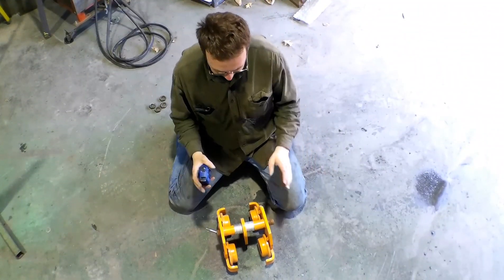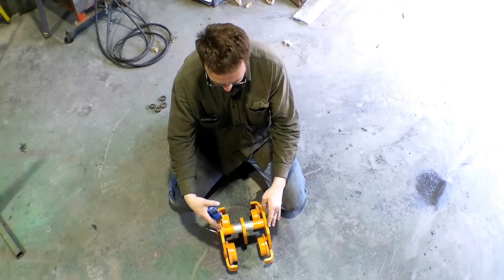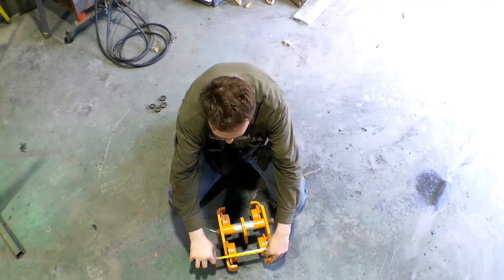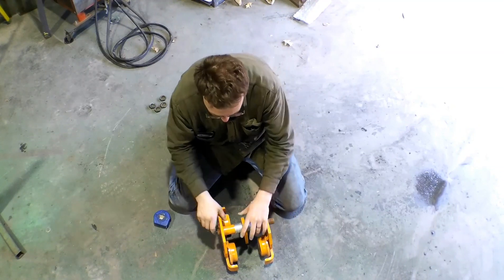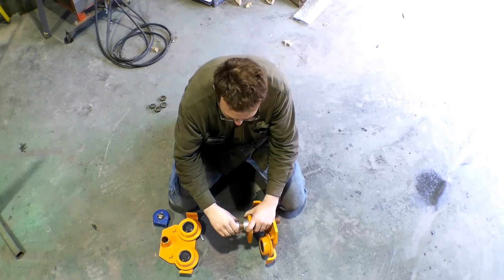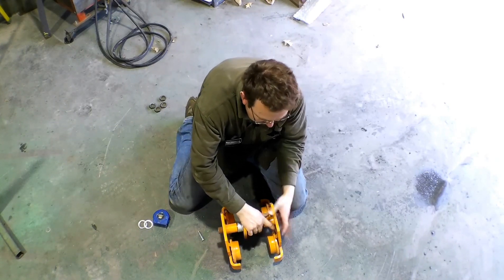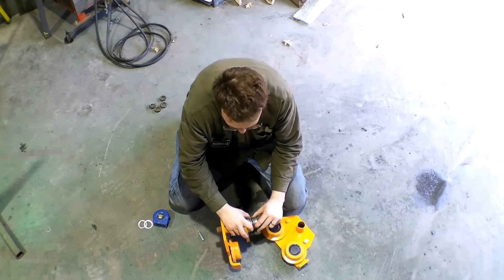The next step is to get our trolleys hung. We're going to make sure we have our spacers where we need them. We need to narrow this up almost an inch — we're going to do it evenly, taking out four on each side. I want this as close as it needs to be before I carry it up the ladder and try to hang it.